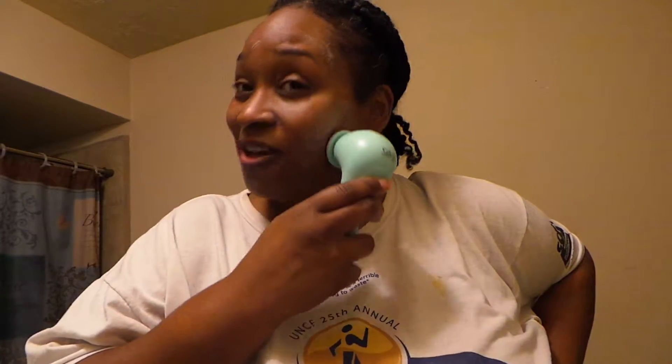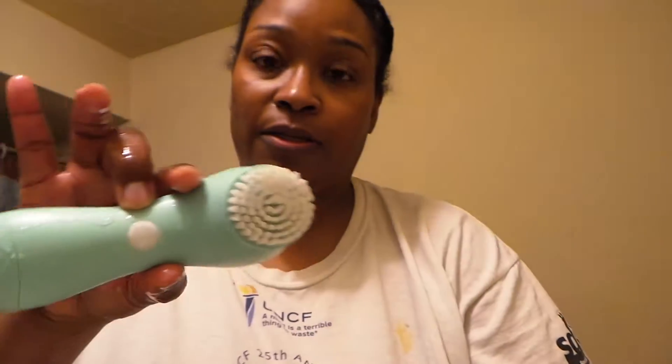Definitely get yourself a face brush if you're only going to have something like this — just a hand face brush from Origins, which is usually inside Macy's. I just used my fingers to rinse and wash that off really good. So all clean.